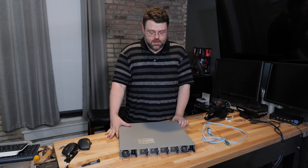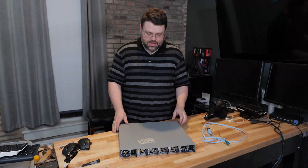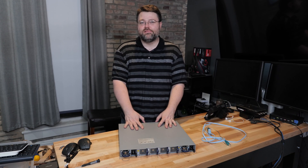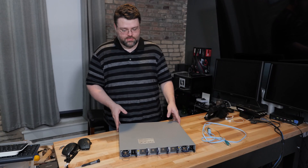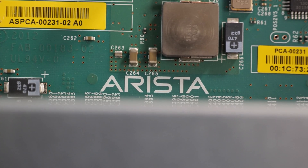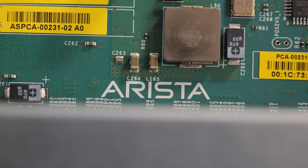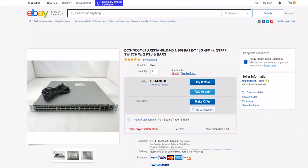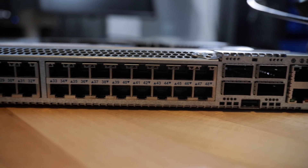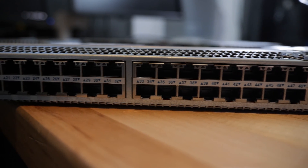The Arista 7050T — 1.21 terabits! These Arista switches were the bee's knees like 10 years ago and they are being jettisoned by the enterprise, so you can pick these up for three to four hundred dollars and they're worth every penny right now in today's market.